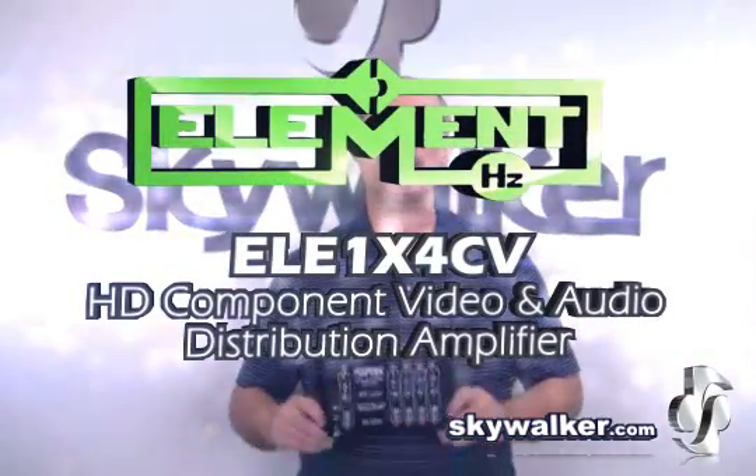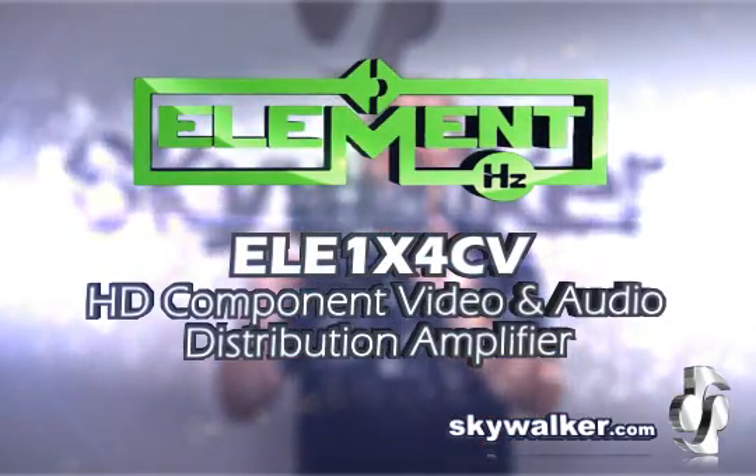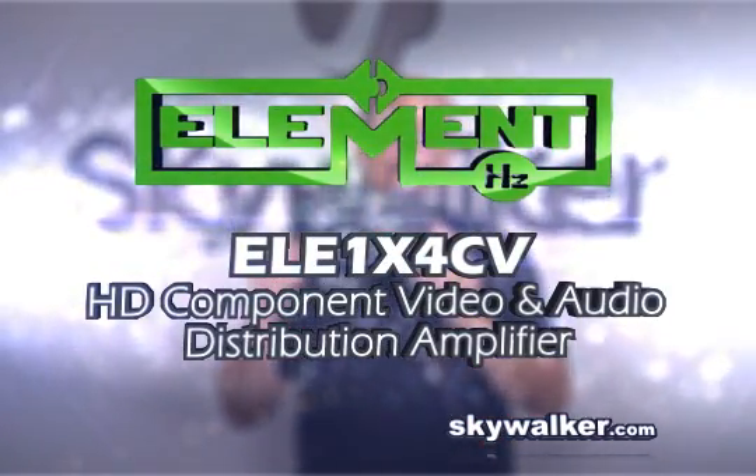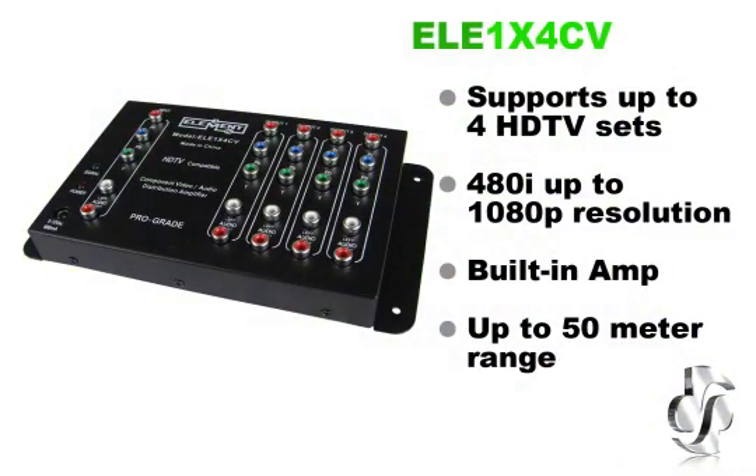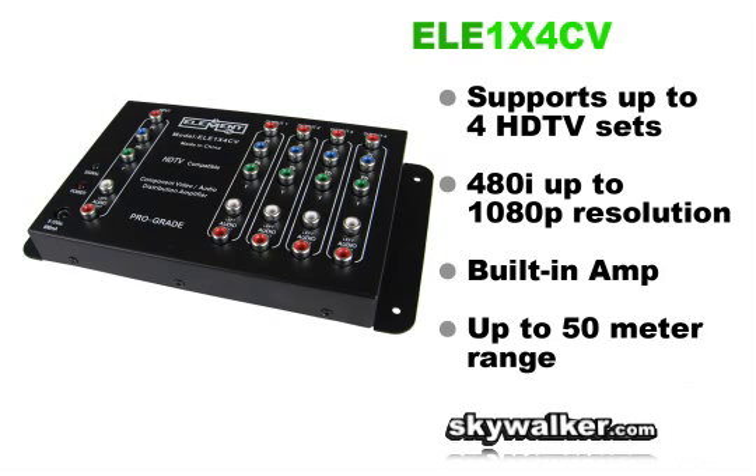Hi, Bill Huffman here for Skywalker. So you're on an AV install and you need to distribute component video and audio to up to four TVs. We have just what you need. The Element HZ-ELE-1X4CV HD component video and stereo audio distribution amplifier is the ideal solution for splitting component audio and video up to four HDTV sets.